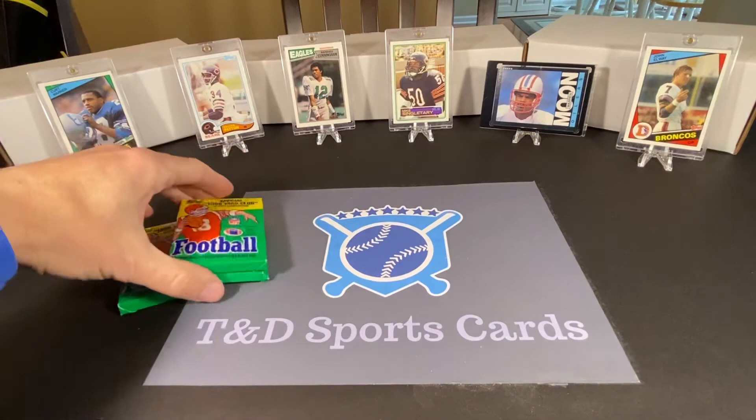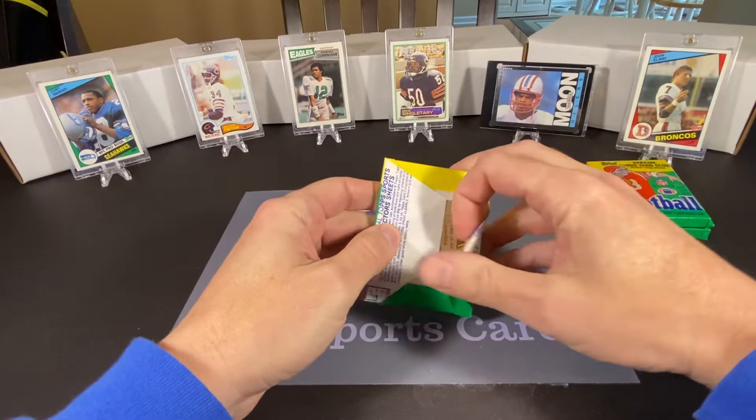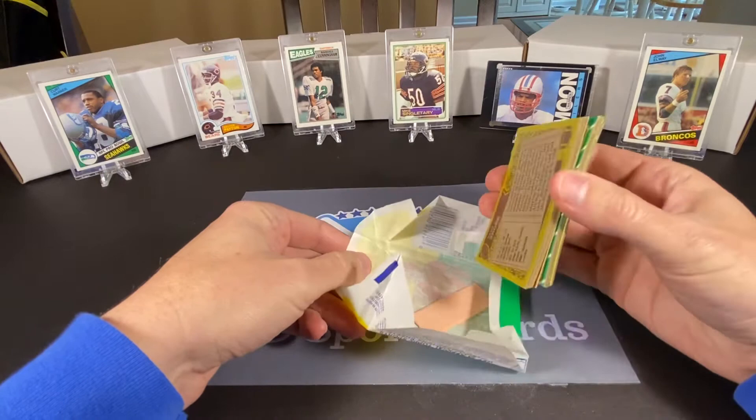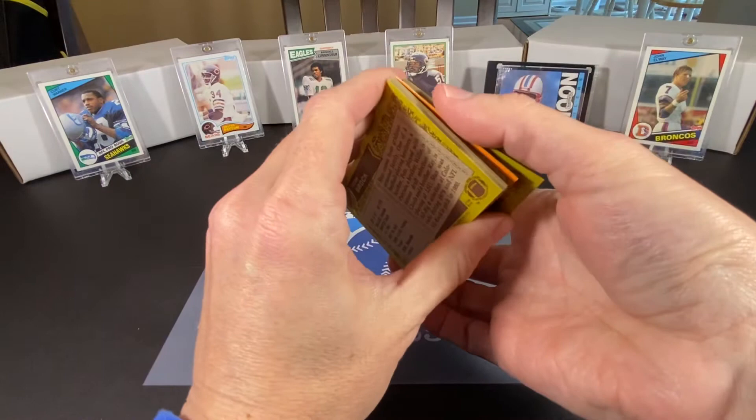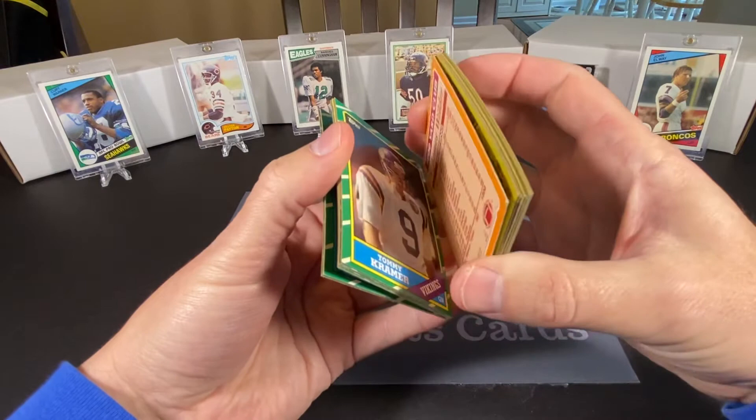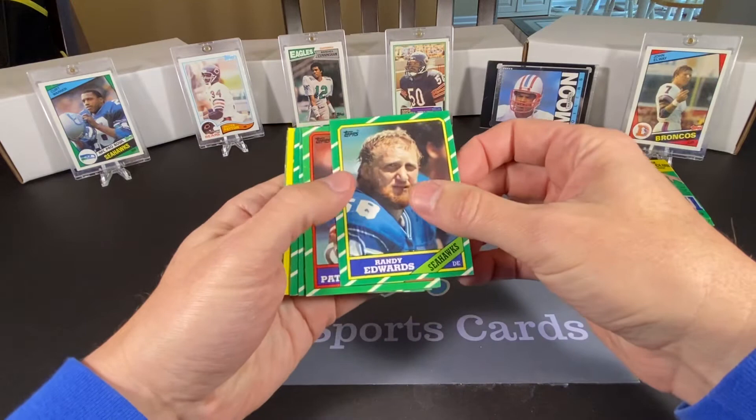Let's see what we can find here. These are kind of cool looking cards — they have a design like a football field on the borders. The gum is there and did not appear to impede anything in this pack. We also had some issues with the 1,000-yard club card sticking to the card behind it, but it doesn't look like we have that issue with this pack.